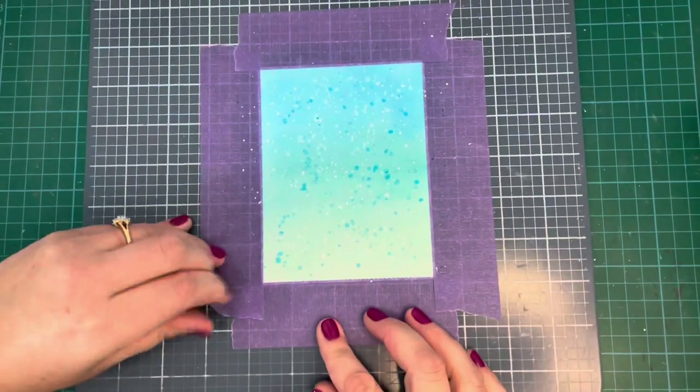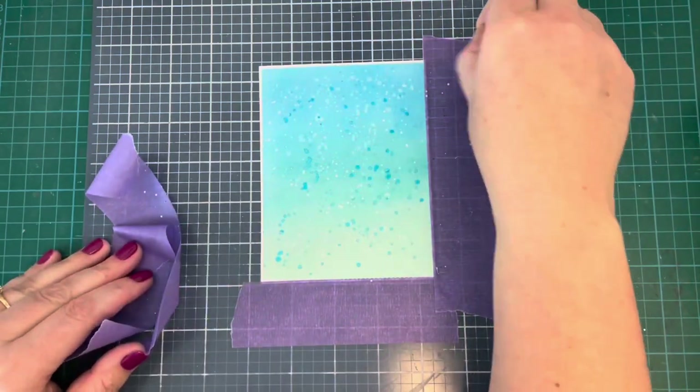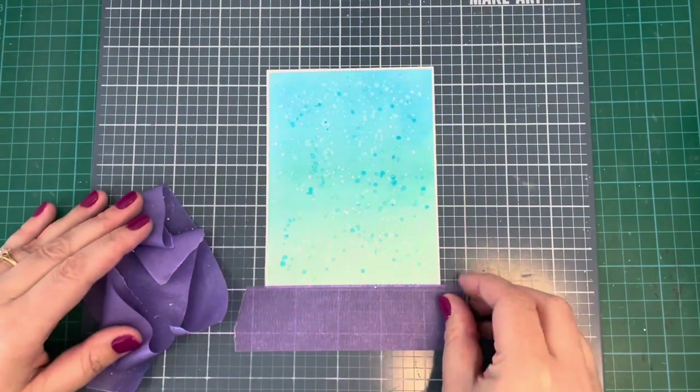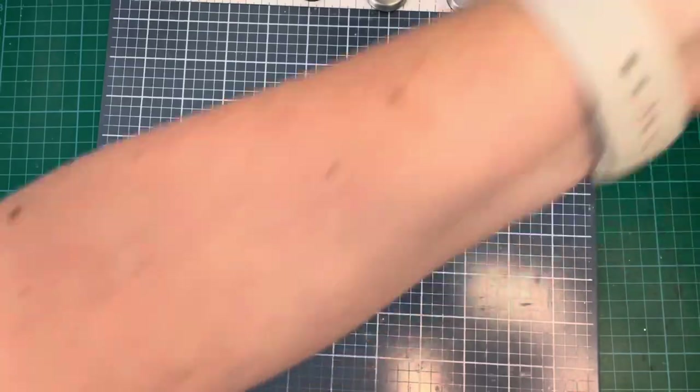Once I was happy with that, I got to the fun part — peeling off the edges. I love this kind of white border that you get when you mask off those little stitching details. I just think it makes the whole thing pop and it looks really, really nice.